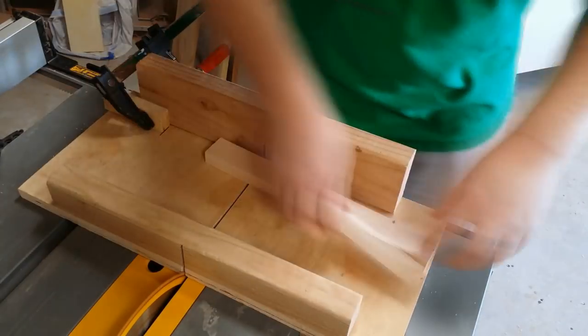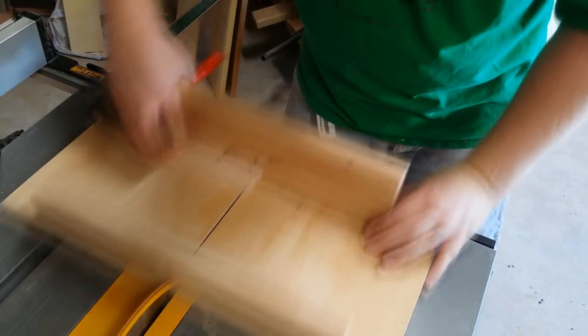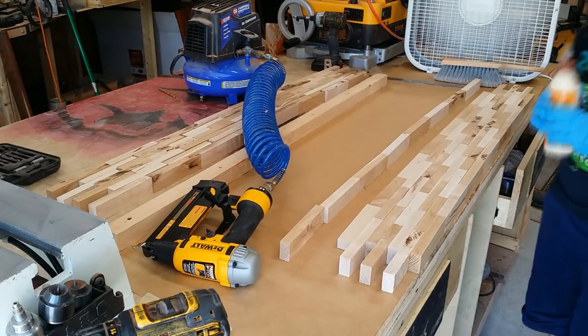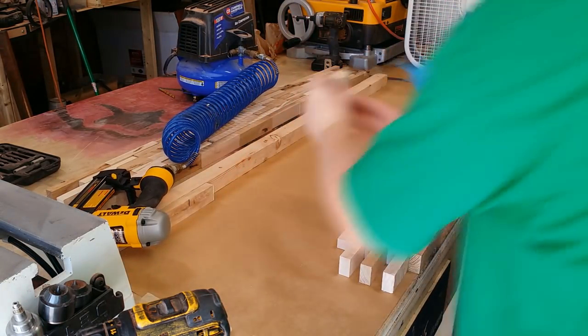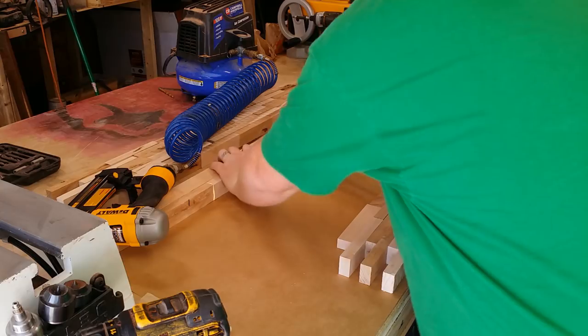This crosscut sled — I think I need to make a new one, but it did work very well for this project. Here's my design, my segmented pattern. The other element that I really liked from Paul's are the finger joints on the end, and this is a segment where I'm actually kind of having a failure — I just don't know it yet.